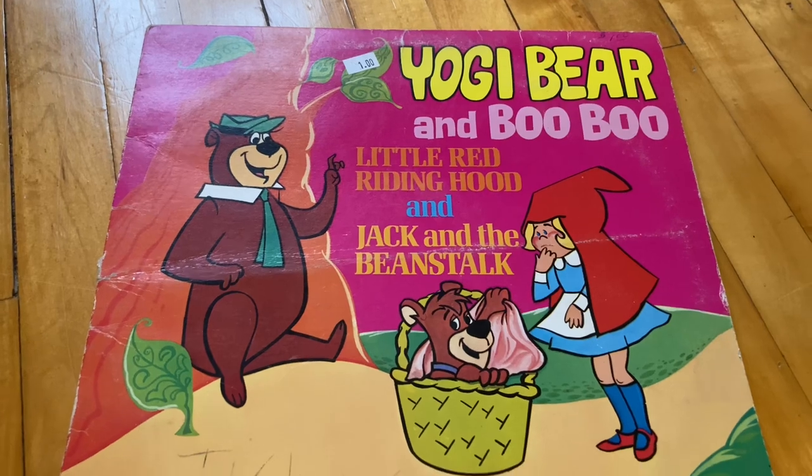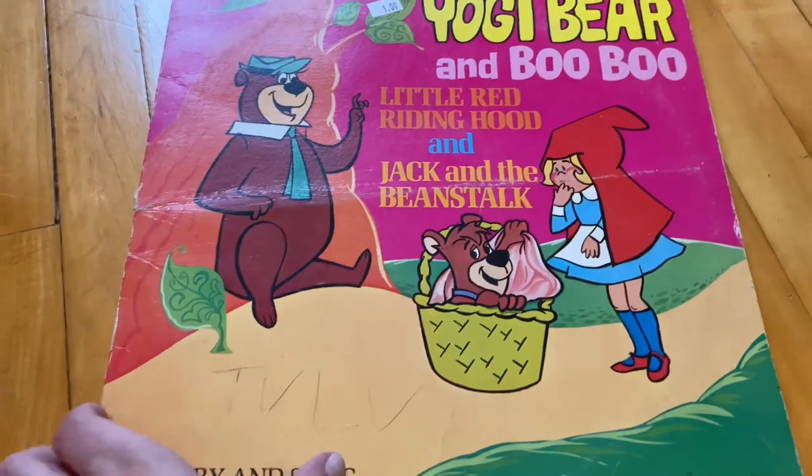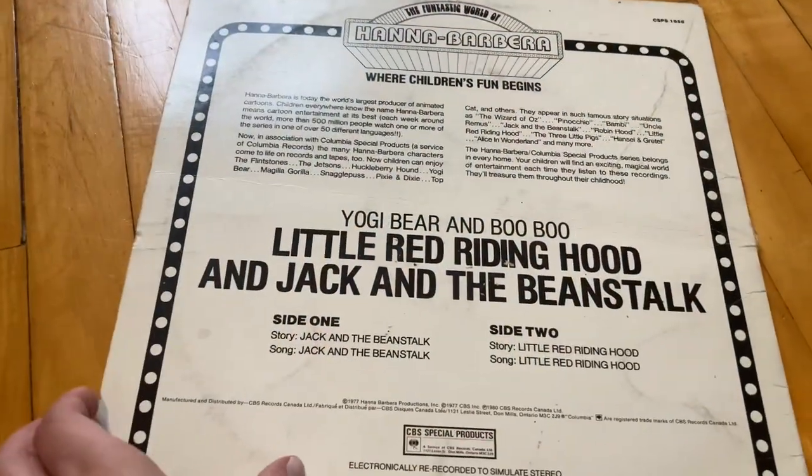And then I also have this Yogi Bear and Boo Boo record. I loved Yogi when I was a kid too. It's a really cute cover.